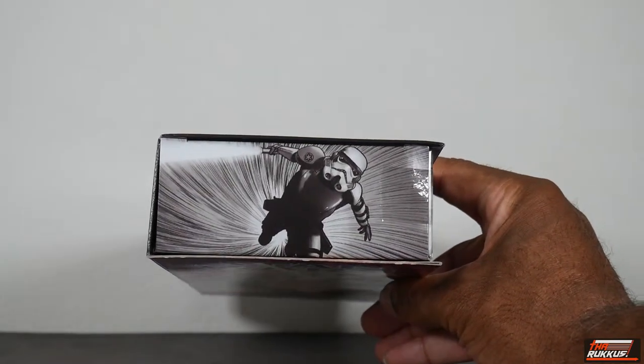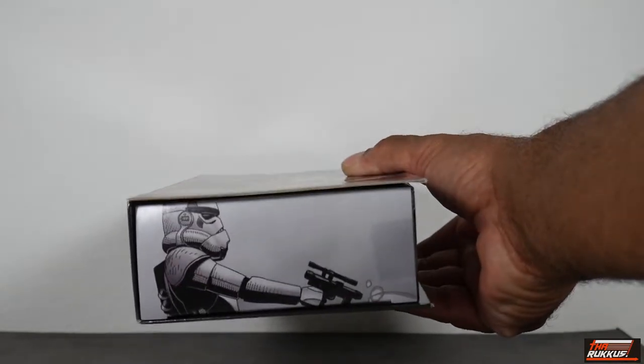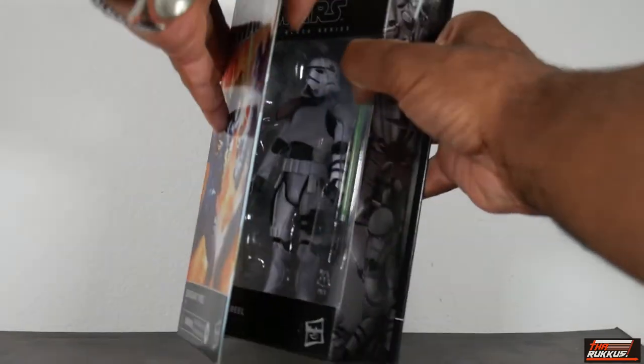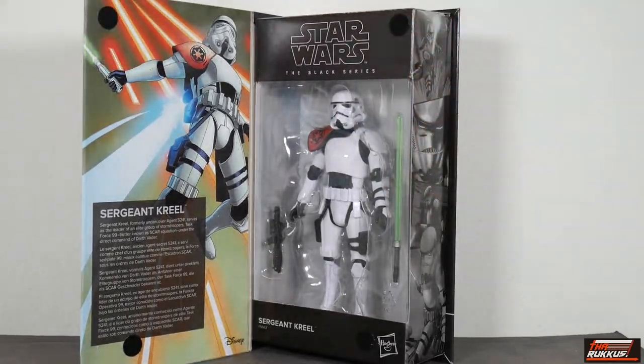Turning back to the front and looking at the top of the box, there's more artwork of Sergeant Creel, and artwork on the bottom too. To open it up, the box is held tight by velcro. Inside you get a nice insert with a side panel, more artwork, and of course the figure of Sergeant Creel with his accessories.